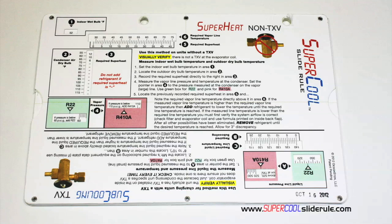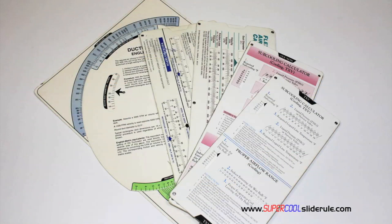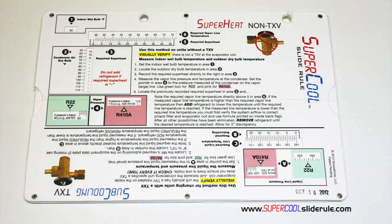I'd like to introduce you to the coolest tool in the HVAC industry. Historically, technicians have carried four or five different slide rules: one for R22, one for R410A, one for metal duct sizing, one for flexible duct sizing, and yet others for diagnostics or troubleshooting. Thankfully those days are gone. This one tool will allow you to charge a system with R22 or R410A in either the superheat or subcooling method.